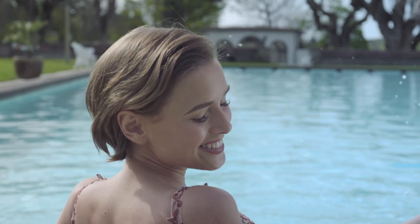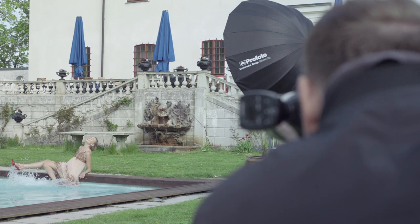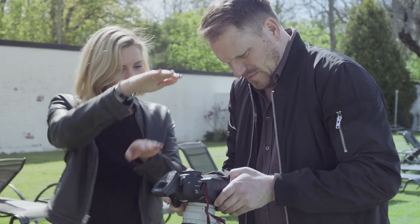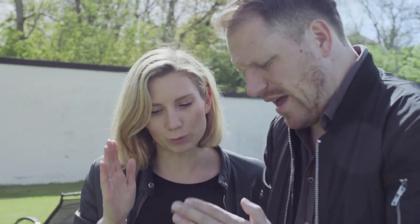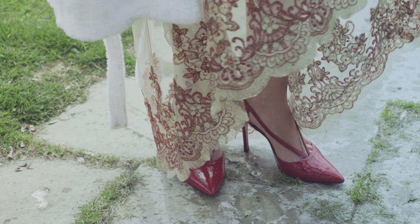My first idea for the shoot was to have the model jump or fall into the pool head first, then freeze her shoes sticking up from the water line. But I'm very happy we went in this direction. It would be nice to have the legs a little bit more in line, but I believe we got a sophisticated yet edgy pose with the shoes elegantly displayed but with a twist.